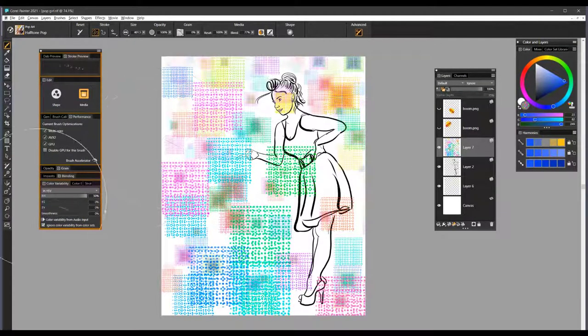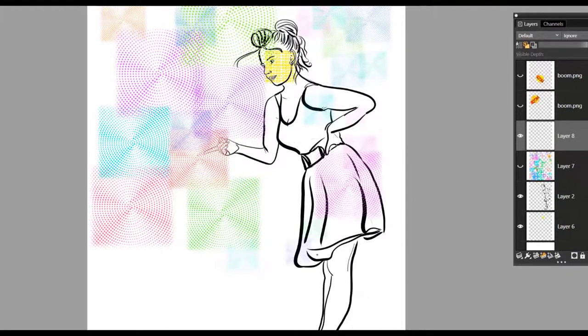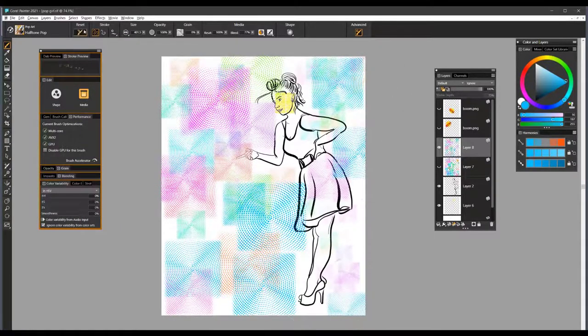The next one is Half Tone. Again, we'll look at the color variability — it's set to hue, so it's going to be picking up lots of different colors. Let me close the visibility on that and add a new layer so you can see this brush specifically. Firm pressure gives a much larger brush stroke, and soft pressure gives a smaller brush stroke, so you may want to use that where you want it to be a little more subtle. If you do not want to work with the hue setting, you can bring that down to zero percent and pick any color on the color wheel.